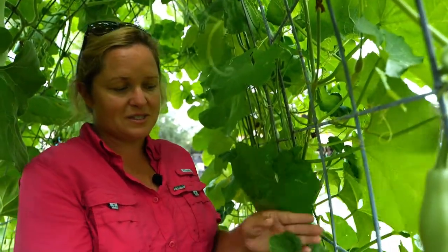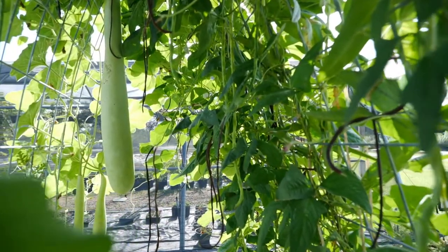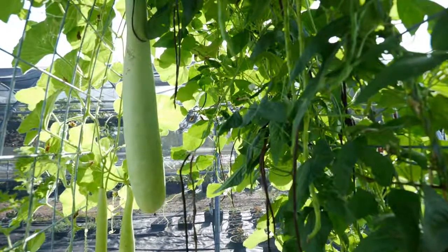You can use soaps, lightweight oils, or insecticides when needed. That's what we have to say today about the cucurbit family — it's a great crop to grow. It doesn't need a lot of fertilizer, but do pre-plant fertilize and side-dress fertilize it. When it begins to bloom or before the vines begin to run, add a little more nitrogen. Great crop to add to your garden. I hope you enjoyed this class and if you have any questions, call your county agents. Thank you.